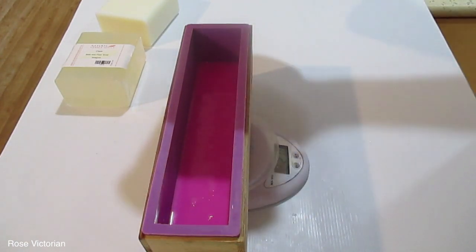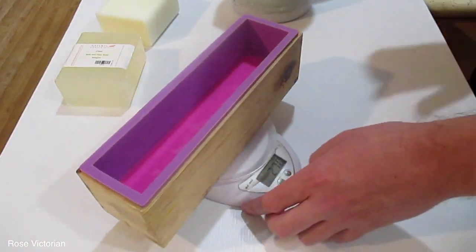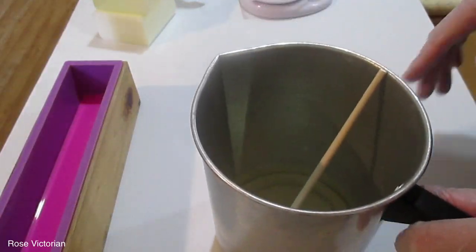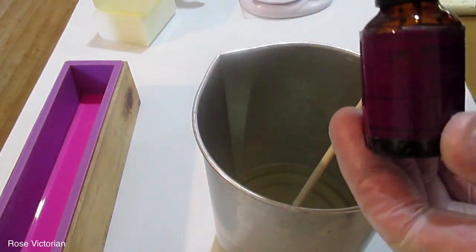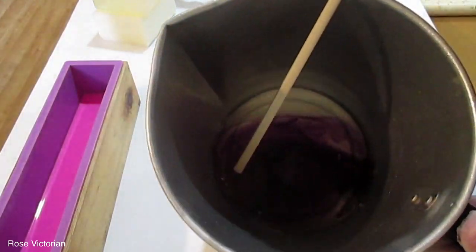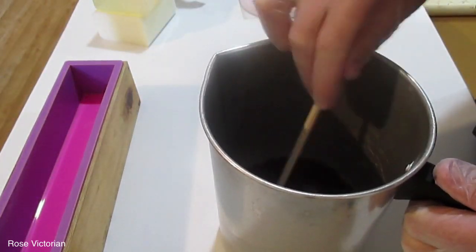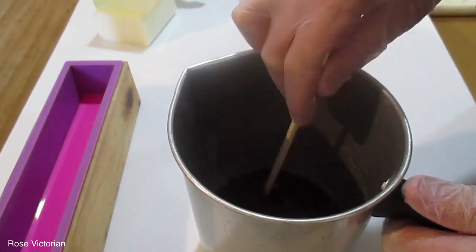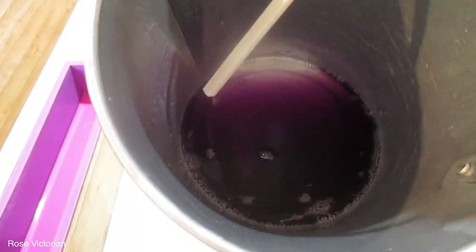So the way I created this was I cut the base in half — 1,092 grams cut in half. For the pink, I used bright pink mica, and for the purple, which is clear base, I used a liquid dye. I wanted to get a transparent design so you can see the pink swirl inside the clear soap.